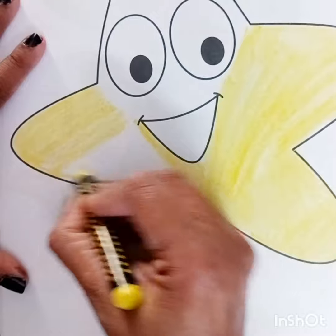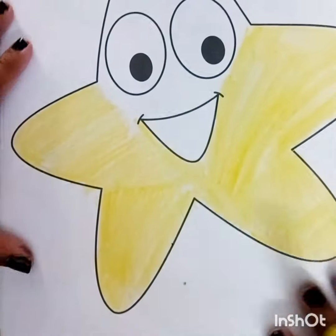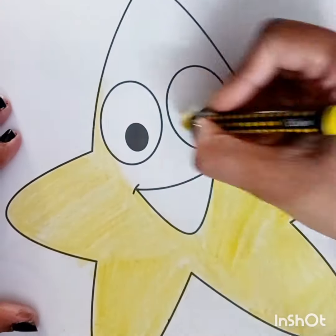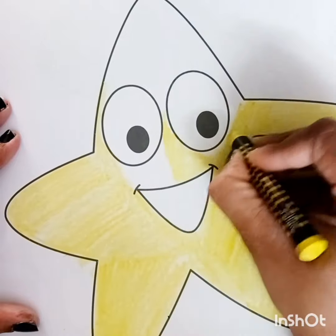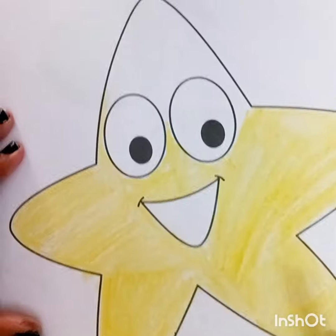I am here using a jumbo crayon. You can use any kind of crayon, or if you want to use sketch pen or painting, you can use any color which you want in whichever you feel confident. So if you have noticed in this picture, I haven't done the outline. I am just coloring randomly, because I am in a very good mood.